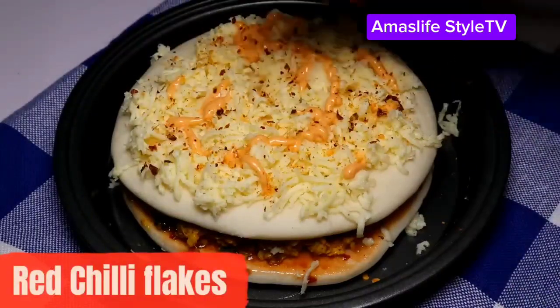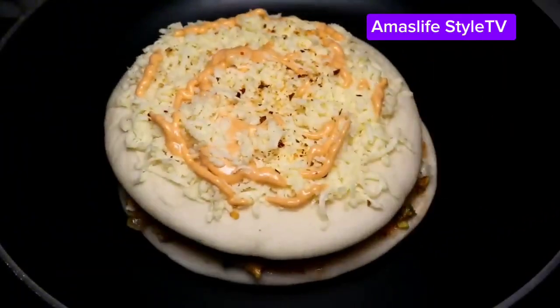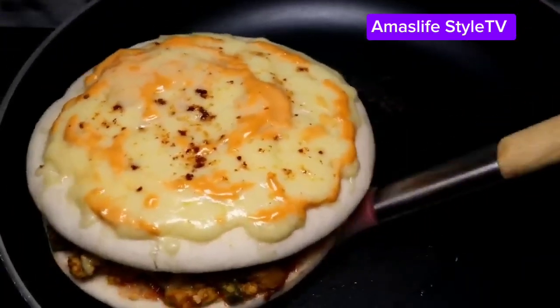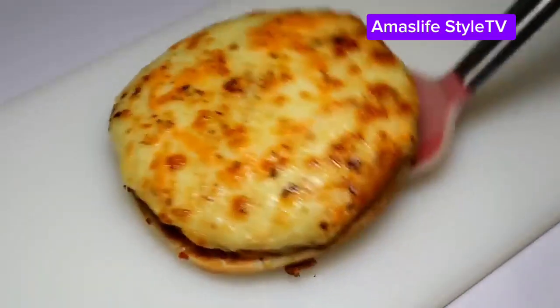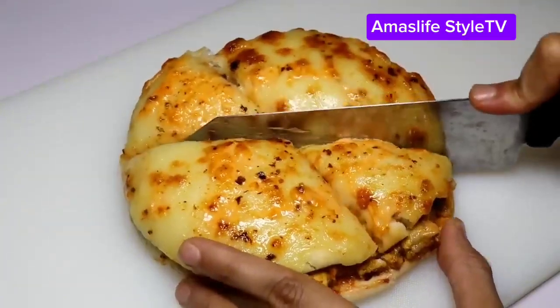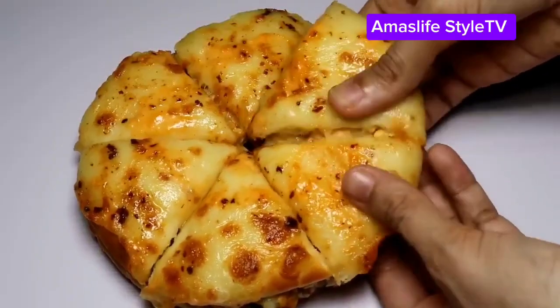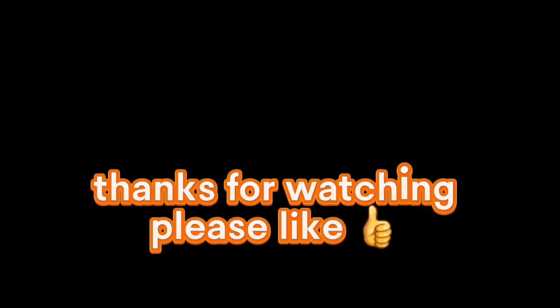You're gonna bake it in the oven. When you finish on the pan, you just bake it in the oven. Look at how it tastes after baking — then you slice it down and your shawarma is ready! If you love this video, please follow this page, like and subscribe. Bye bye!